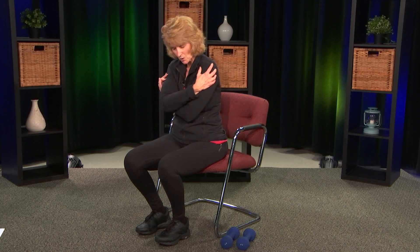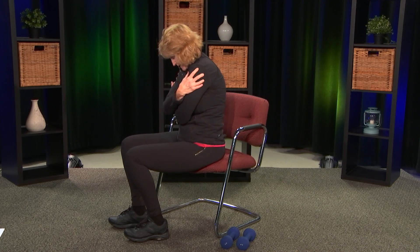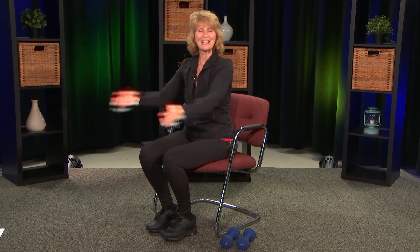And the last one — wrap those arms around, take a nice deep breath, and see how it rounds the back — that gives it a nice stretch. One more nice deep breath. Great — pat yourselves on the back, you did it! That's your workout in the chair. I'm going to have these exercises listed on my website under the Get Healthy with Holly show page so you can find them and do them at home. Now let's take it to the kitchen.